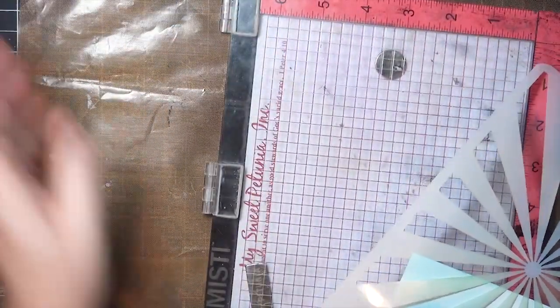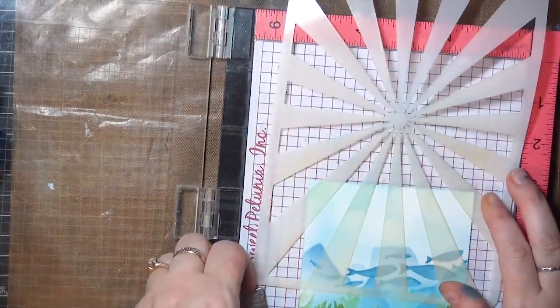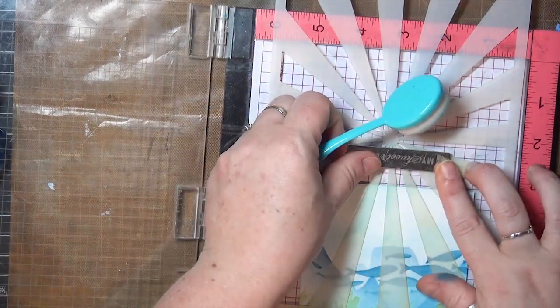I'm switching over to my Misti for stenciling so I can use that strong bar magnet to keep my stencil in place. My stencil also had a little yellow ink on it from the last use, so we're going to pretend that we wanted that to be a little bit green toward the top.